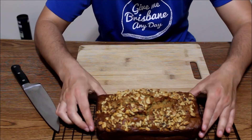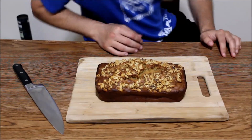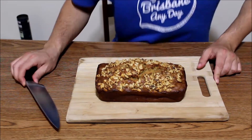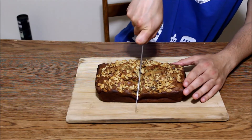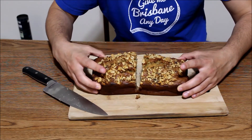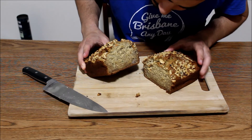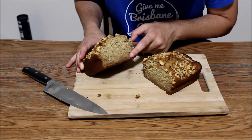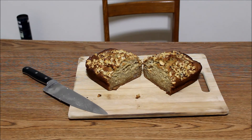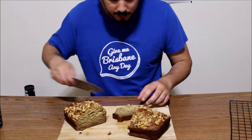Never mind the edges here, which are a little dark. Go right down the middle. Oh man! I think it needs more time. It looks like all the stuff went to the bottom. It's just this one little piece that isn't fully cooked, so I'll just put it back in the toaster oven.